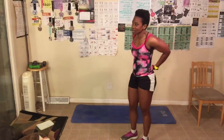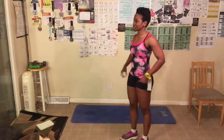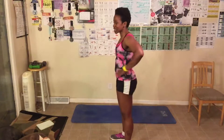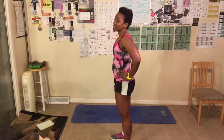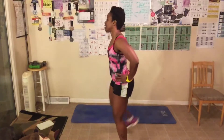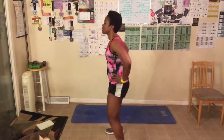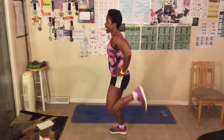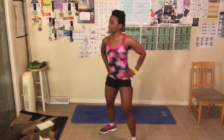Next up: butt kicks. We only have 40 to do. Remember, you're trying to kick your butt — working those hamstrings. Do what you can. Let's get started, go! Counting 1 through 10 — do you guys feel this in your hamstrings? Let me know.